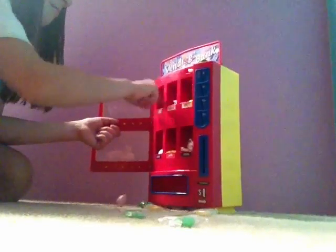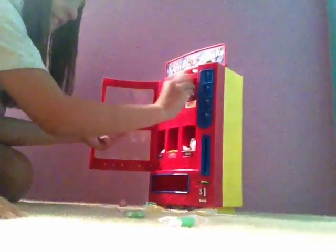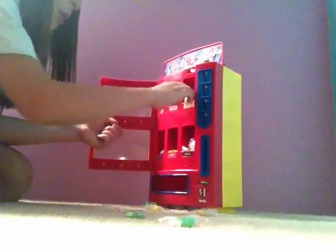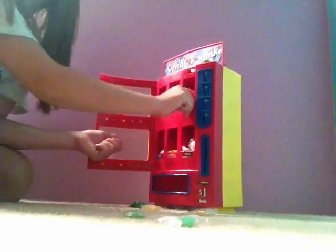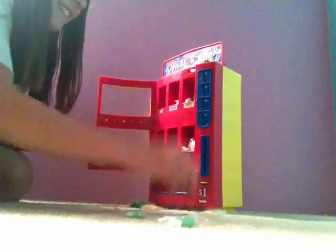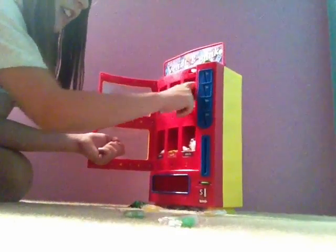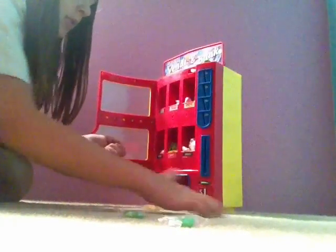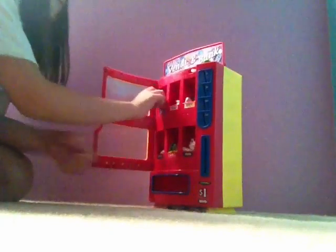Yeah, you loaded it wrong. Yes I did. That goes here. Yeah, the eggs go in that slot. Oh, that really stinks — I didn't guess that one. The eggs — okay. Put that sliding thing up, I don't care.